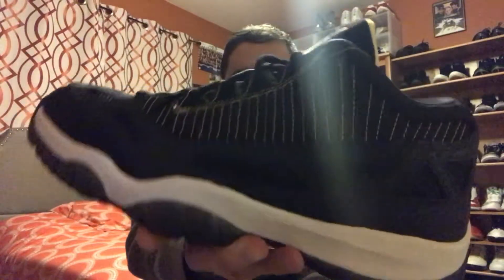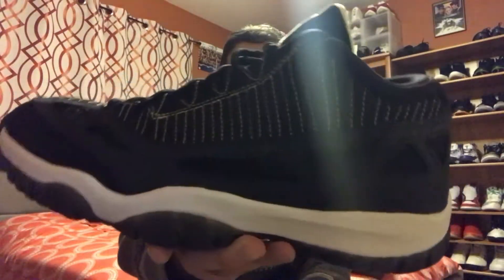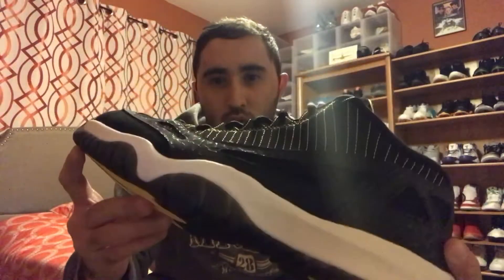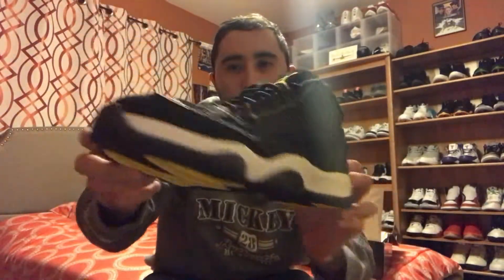This video has been about the Jordan 11 IE low black zest colorway — this is actually my very first Jordan, and these are just amazing Jordans, really comfortable. If you want to pick this colorway up, it's on sale right now on StockX. This has been Shaq Kicks — thanks for watching. Make sure you subscribe, like, comment, and share. I really appreciate my channel reaching 800 subscribers. Have a blessed day and I'll see you in my next sneaker review. Peace.